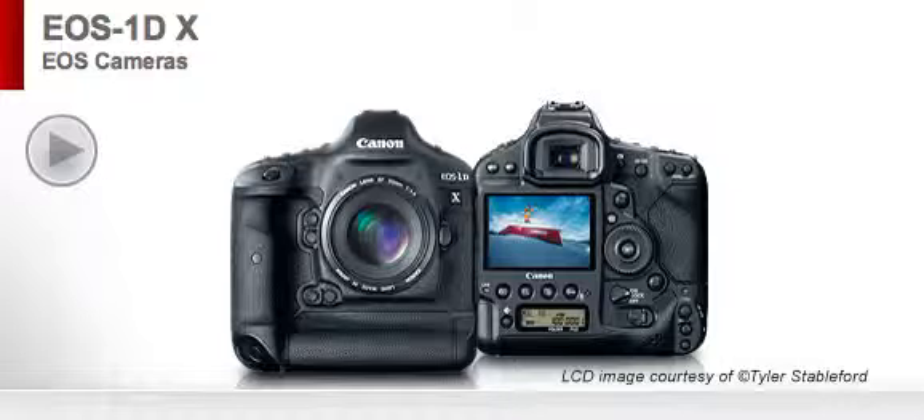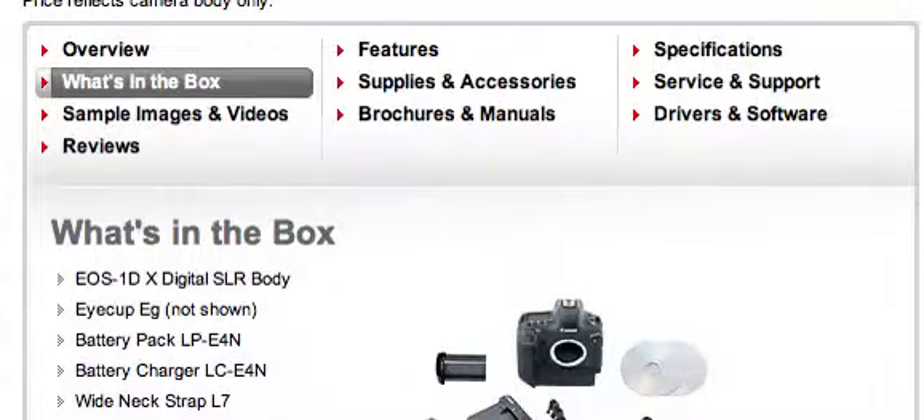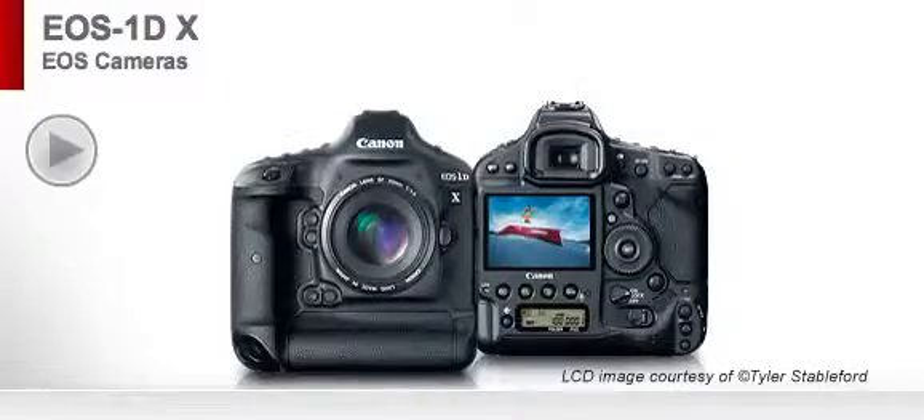Overview! It's very high-tech. What's in the box? The digitalized camera body, obviously. The iCup EG. Battery pack. Battery charger. Wide neck strap L7. Cable protector. Stereo AV cable. USB interface cable — which nobody uses much because taking your CF card out and putting it straight into the computer is a lot faster. But some people use it out of necessity or because they don't have a CF card reader. Anyway, it's there, it's usable, just not the fastest way to do it.